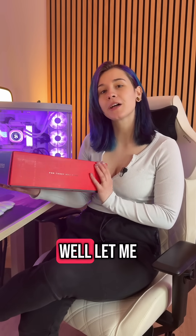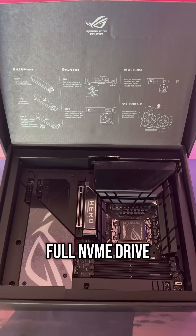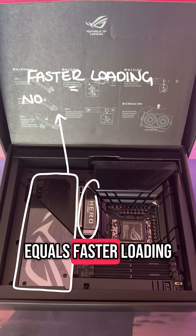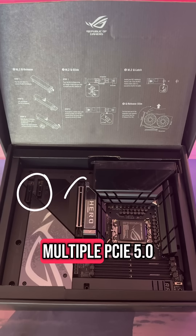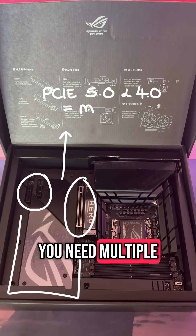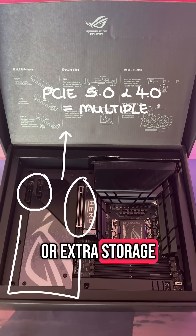So what does the HERO give you? Well, let me show you. Four NVMe drives for ultra-fast storage — more NVMe slots equals faster loading times, equals less waiting, more playing. Multiple PCIe 5.0 and 4.0 slots for expansion. If you need multiple GPUs, capture cards, or extra storage, say no more.